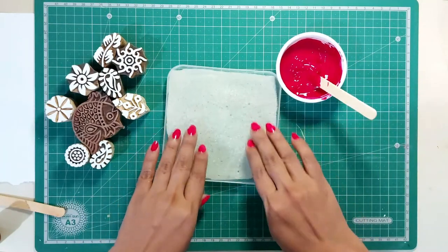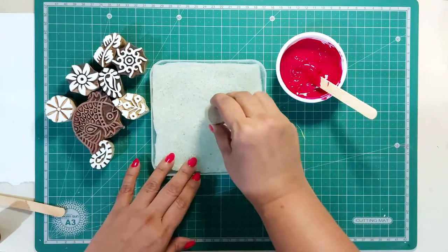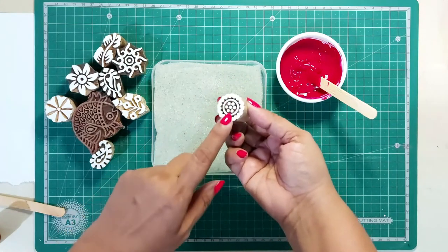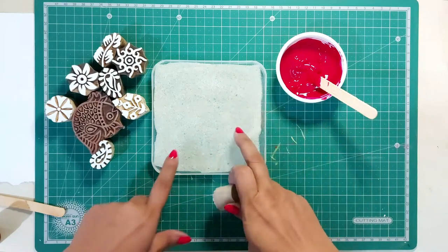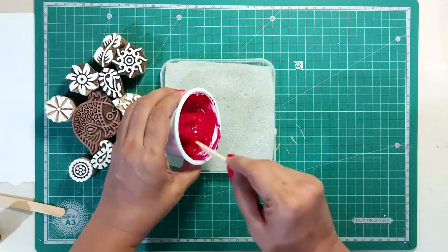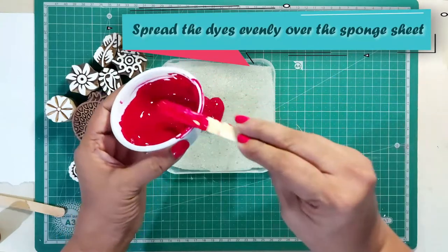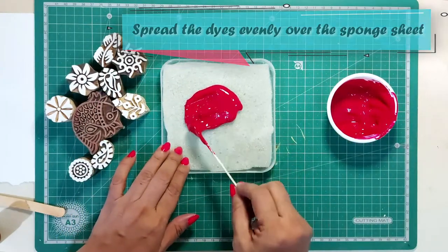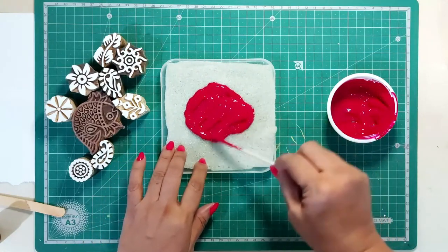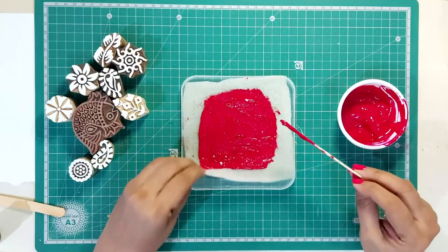Now I will put the paste over this thin sponge sheet. This loading-of-dye technique is helpful — simply dip the block in it and print, so the block is loaded with an even coat of paint. Traditionally, loosely woven jute cloth pieces are used for loading: the dyes are poured over the jute pieces and spread, then a thin muslin cloth is placed over it and loaded again with dyes — just like a double filter for an even coating of color.